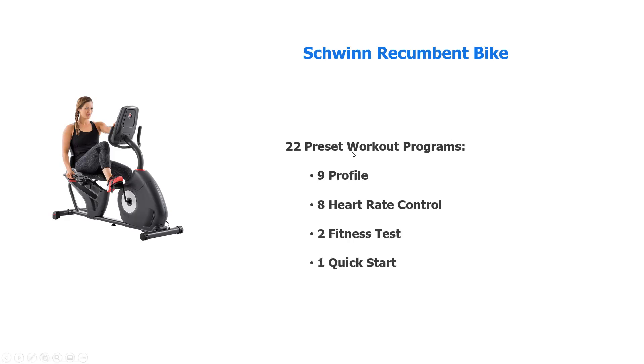It has 22 preset workout programs built into the computer: nine profiles, eight heart controls, two fitness tests, and a quick start.